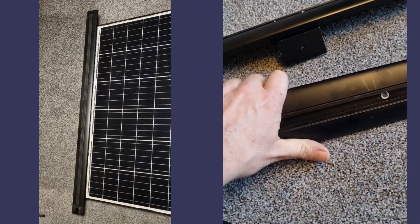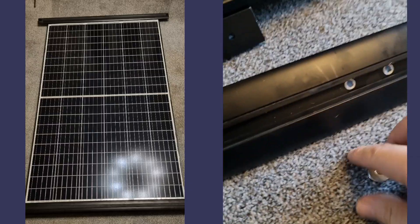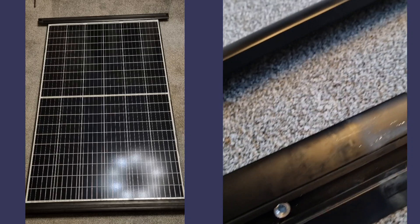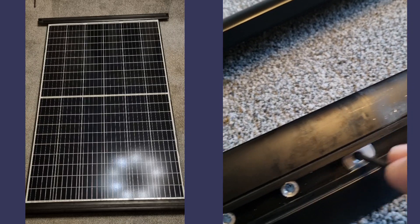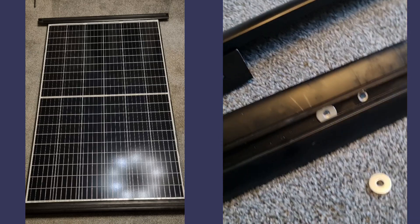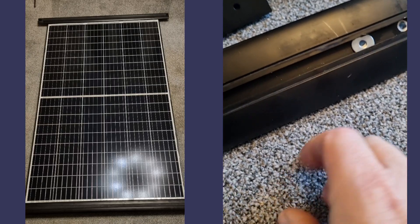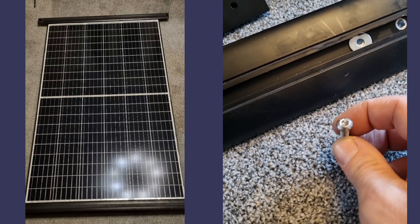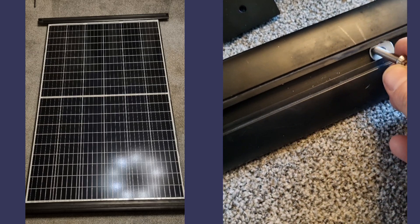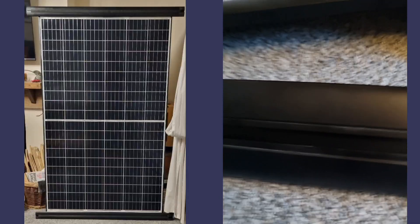I was then able to slide two penny washers up the inside. With an M6 by 30 bolt — I wanted to use a dome head because I didn't want it to stick up and I wanted to fit the rubber back in the channel — I fitted the bolt through and then into the bracket.